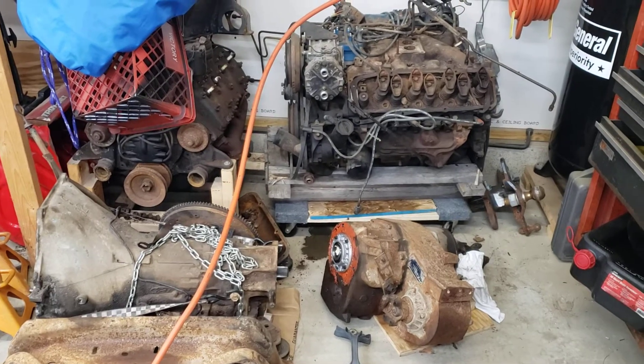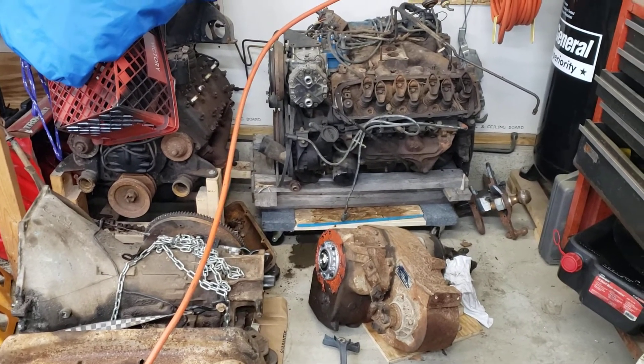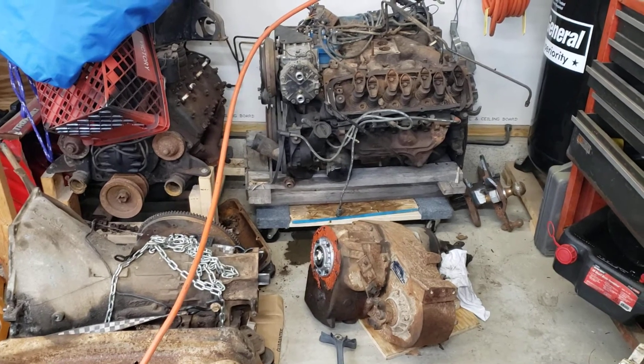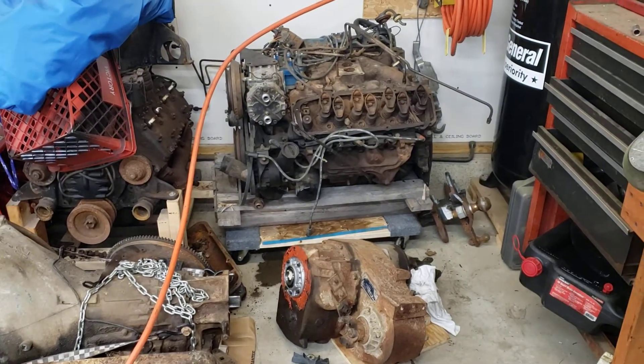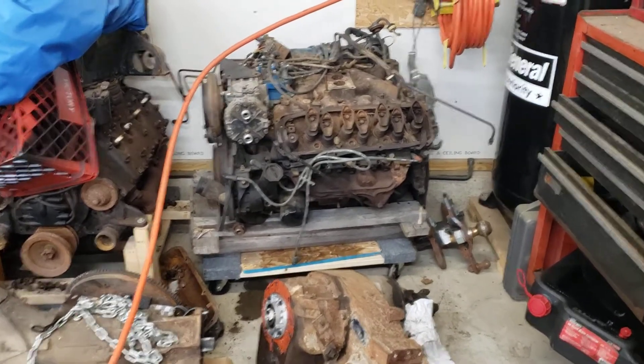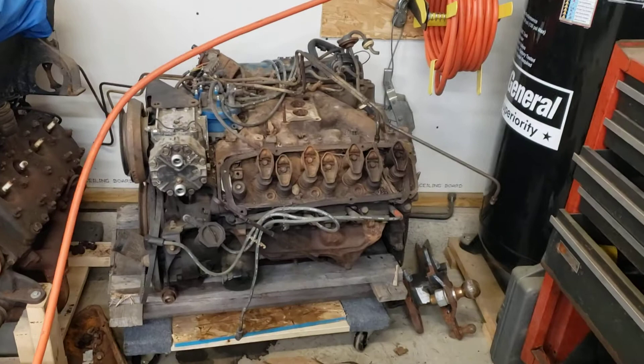Alright guys, this is the driveline I got out of that Bronco. I haven't messed with it at all really — just looked over the motor a little bit. It's a 400 with partial disassembly and it's locked up. Looks like it's had a bunch of water sitting in it.